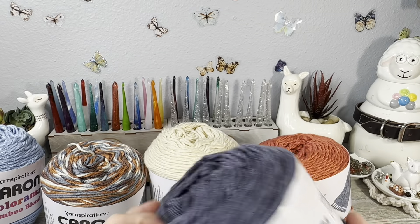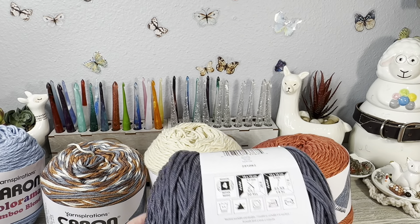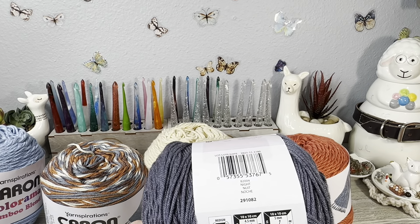Hello everyone, Denise here. Today I'm going to talk to you about Caron Colorama Bamboo Blend. I purchased this a while back in a Joann order. This is a new cake and it's a new Colorama to the Caron family. This is one that I got in an order and it came in different shipments, but I eventually got it all and I was very happy.